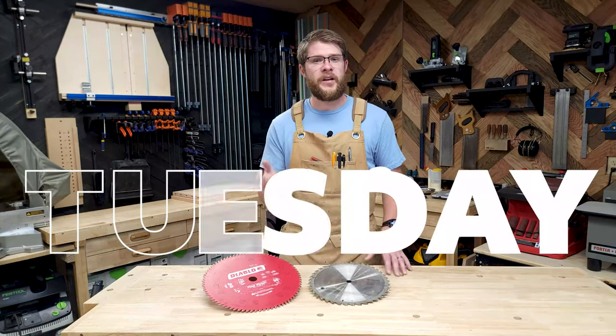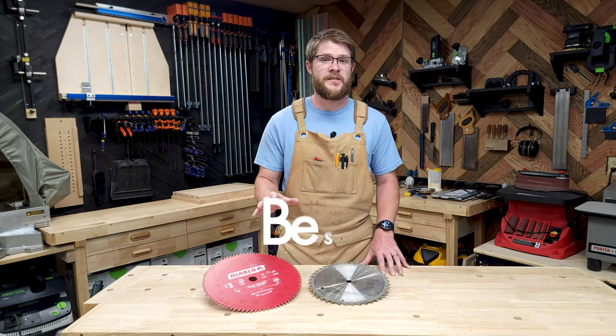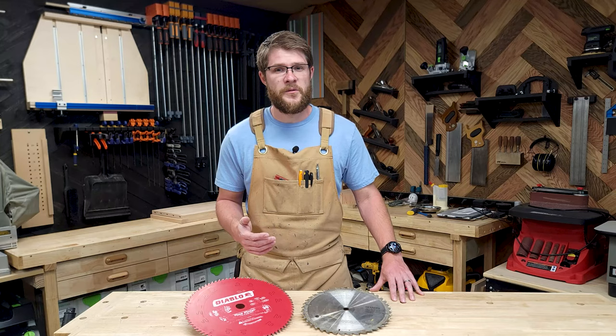Welcome to Two Minute Tuesday where each week we dive into one woodworking topic, and this week it's dedicated to the best miter saw blade for woodworkers. I'll answer why your crosscuts are always splintering, what saw blade is the best to use, and does the brand of the saw blade really matter?